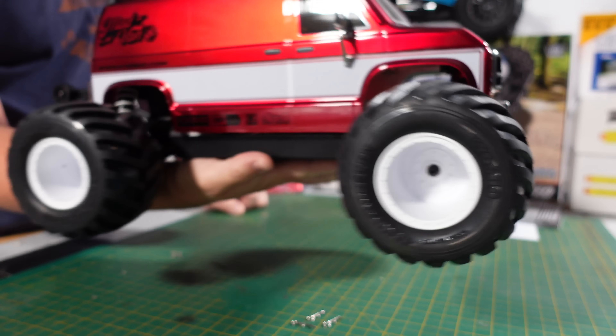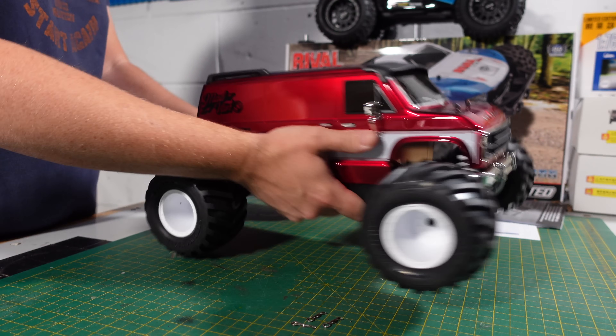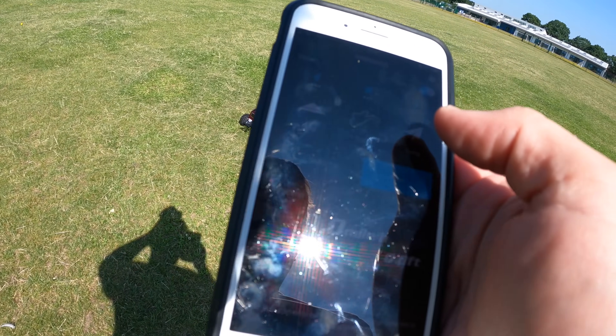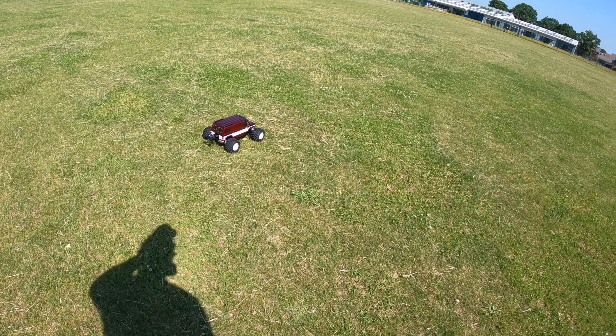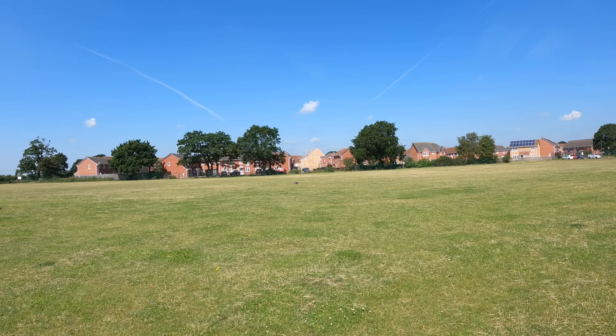Apologies if this unboxing hasn't been quite as in-depth as some of my others - I am way too excited to take this thing out. I was obviously so excited that I messed up the audio. I don't know what I did, but I've tried as best as possible to make it so you can hear me. When I switched cameras to get some nice low-down shots and do a montage, it lost all audio. I think I saved the montage though - you'll have to let me know. Anyway, enjoy. I'll do a proper speed test on road with 2S and 3S, but once you see how fast this thing is on 2S, it's ridiculous.